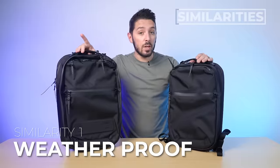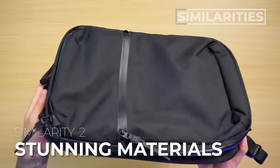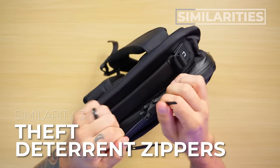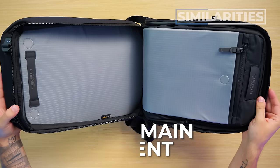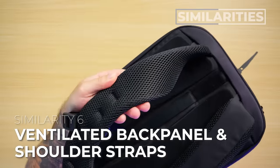First up, let's discuss their similarities. Black Ember markets the Citadel as a weatherproof, minimalist bag that's ideal for traveling and commuting. Both bags feature stunning materials, theft deterrent zippers, an extremely borderline aggressively minimalist main compartment, a very spacious front compartment, and a well-ventilated back panel and shoulder straps.